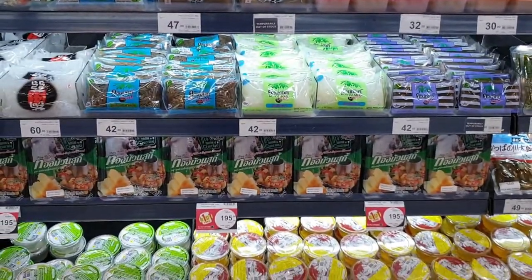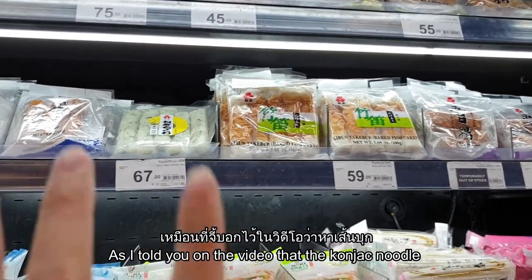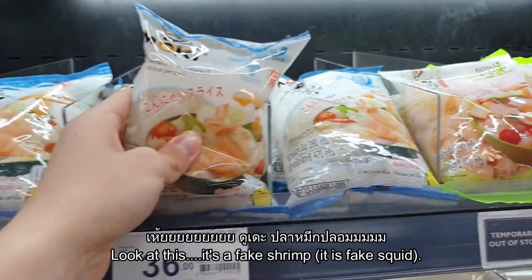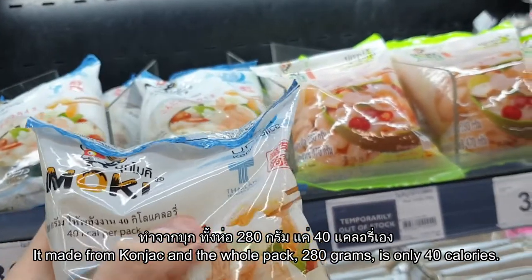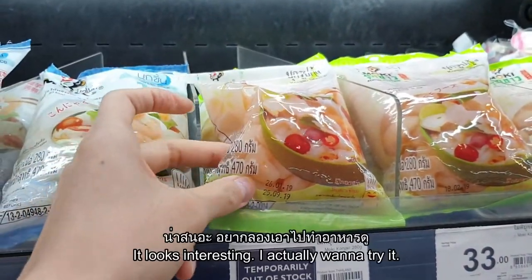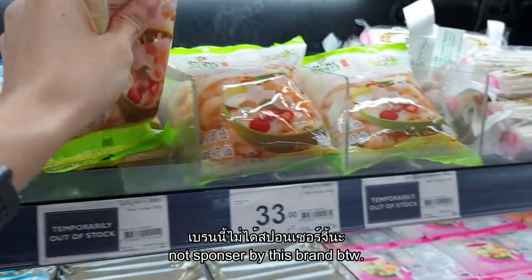This is the area where they sell the konjac noodle. As you can see, they have Japanese-style products here — as I mentioned, konjac noodle is often found in Japanese supermarkets. Look at this — it's a fake shrimp made from konjac! The whole pack is 280 grams and only 40 calories. It looks really interesting; I might use it in a future recipe. Not sponsored by this brand, by the way.